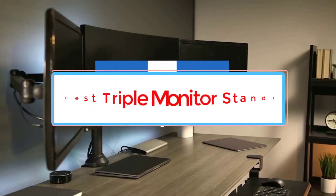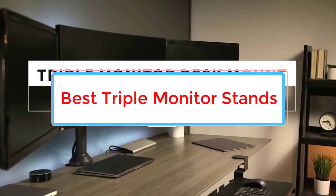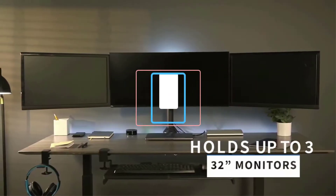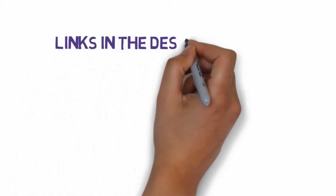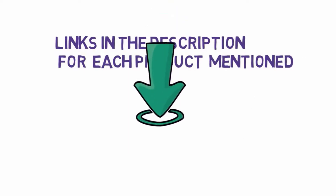Are you looking for the best triple monitor stands? In this video we will look at some of the six best monitor stands on the market. Before we get started, we have included links in the description, so make sure you check those out to see which one is in your budget range.